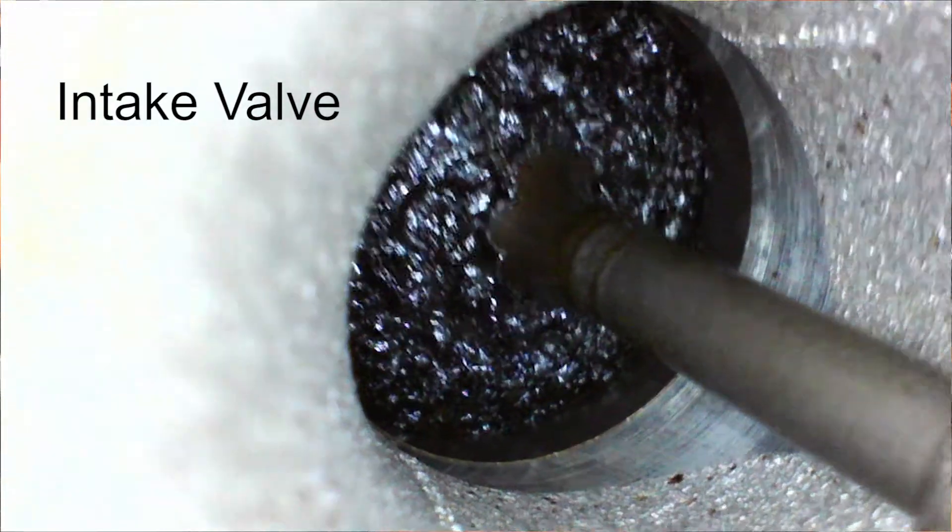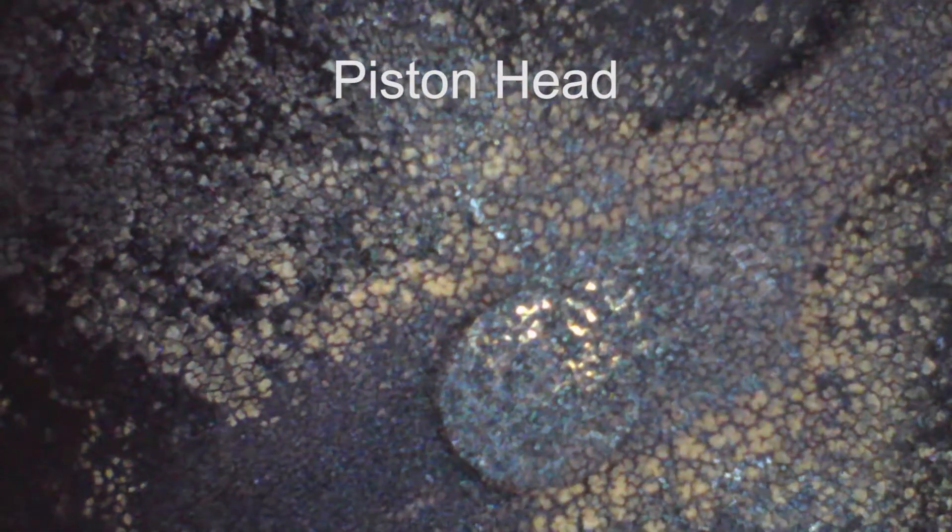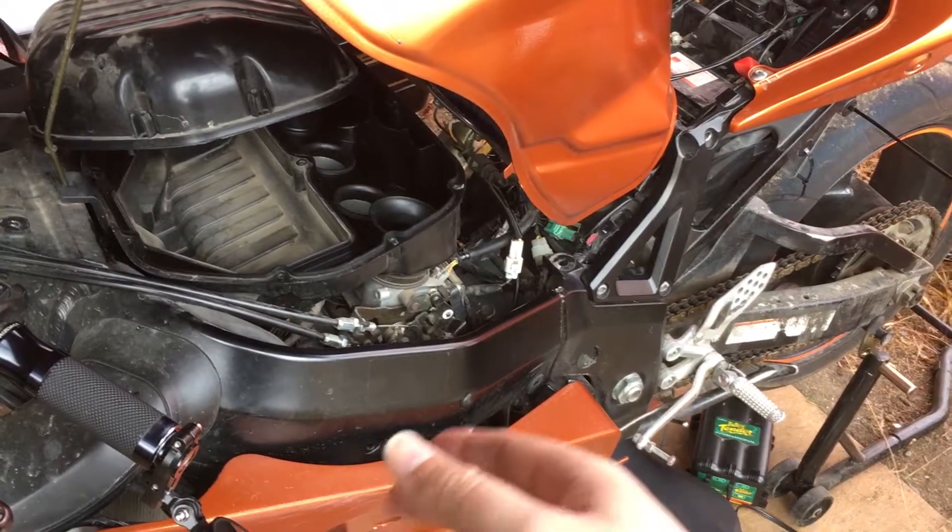They've got a carbon deposit buildup on them. So I did some research, and that led me to learn about blow-by and, by extension, the PCV.